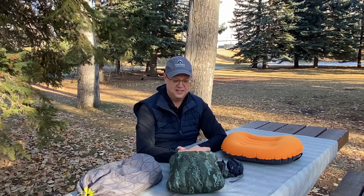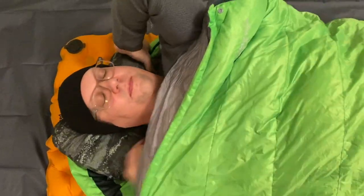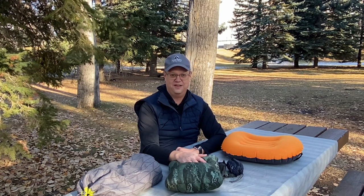I brought it with me when I went out to Devon Lakes, and I didn't miss the extra space in my pack — the 158 grams didn't really break my back. What was nice was I got a lot of extra rest at night. After those long days of hiking, I was able to crawl into my bag with my pillow and have a really comfortable rest. To me, that's always worth packing a few extra grams in your backpack.